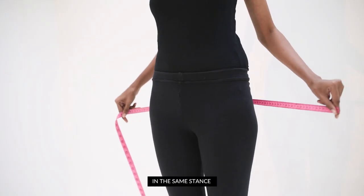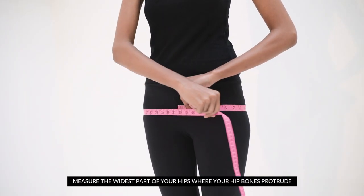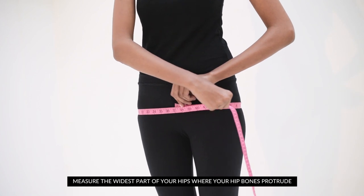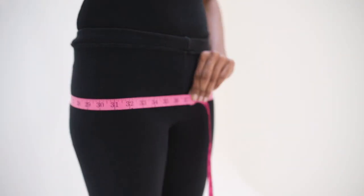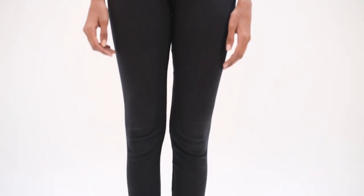In the same stance, keeping the tape parallel to the ground, measure the widest part of your hips where your hip bones protrude. Do not move the tape and read the measurements carefully without movement.